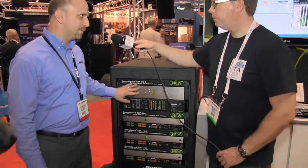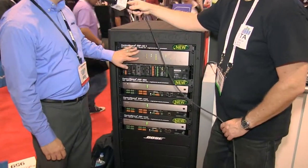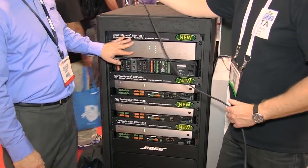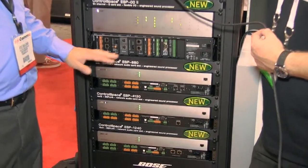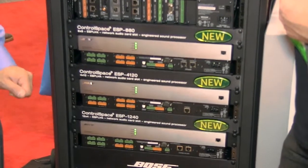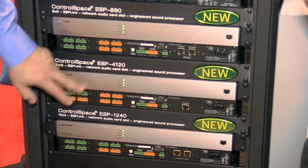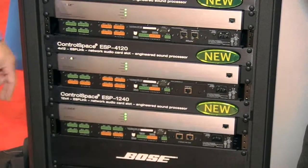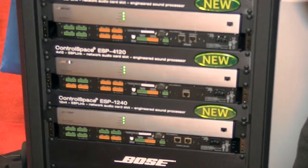We've actually refreshed this product. It's now the ESP-00 Series 2, which includes more DSP resources built in. But what we're really excited about is a new family of single-rack space ESP processors: the ESP-880, the ESP-4120, and the ESP-1240, adding to our Control Space engineered sound processor family.